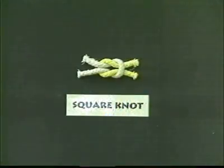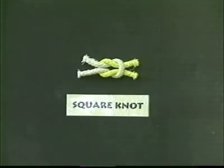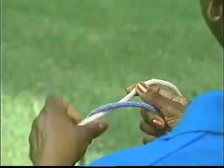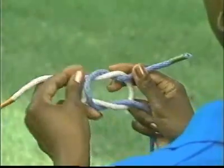We are going to demonstrate three knots: the square knot, the sheet bend, and the bowline. The easiest of all knots to learn is the square knot. Most people learn how to tie a square knot by reciting the instructions: right over left and under, left over right and under.